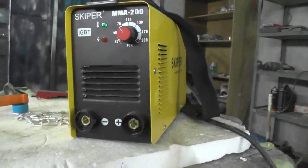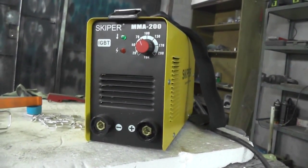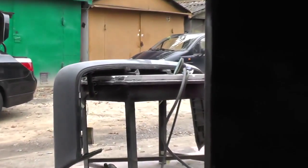That's about it — nothing super-fancy. We have welded everything with this machine — Skipper. I liked it: smooth running, fine adjustment, welds perfectly. It depends on the weld rods you use for sure.